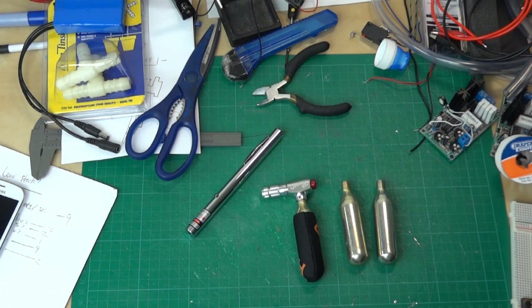What I'd like to do is build a sci-fi blaster prop with a visible laser beam that shoots out of the front.